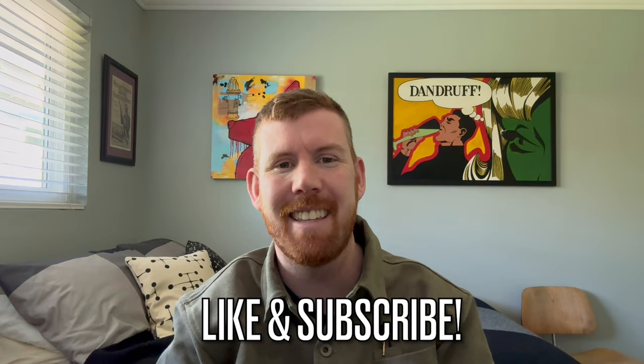Thanks for checking out the video, you guys. If you have any questions about the pen, leave a comment down below. If you liked the video, give it a thumbs up. Please subscribe for more content like this, and check out my Instagram at CreepRecanova. I'll see you all in the next video.